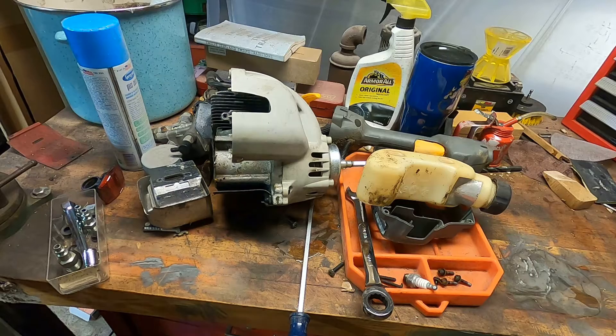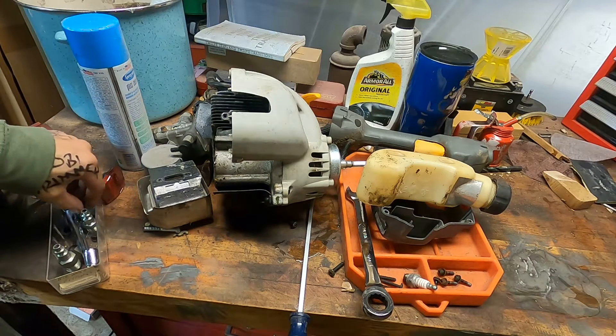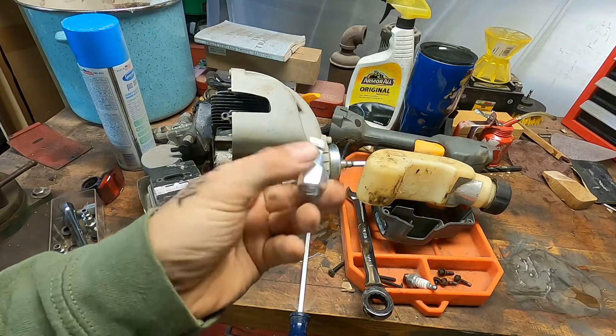What's up, BuckDoug with Dean in the Garage. We are here tonight to answer a very simple question: can we unseize a string trimmer with compressed air?